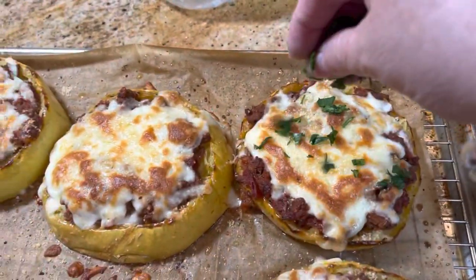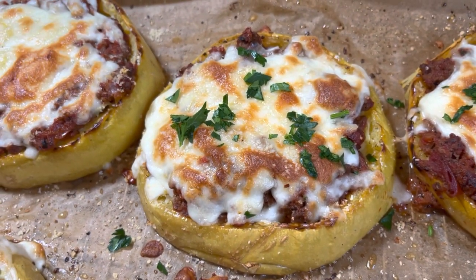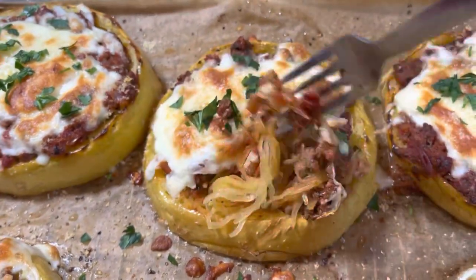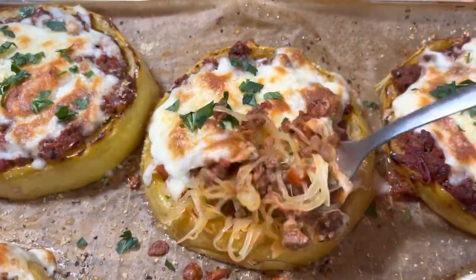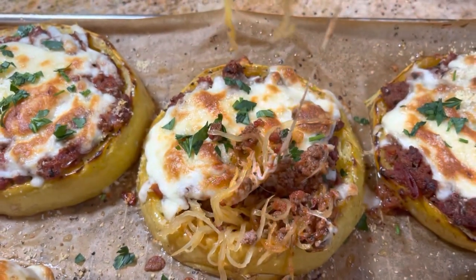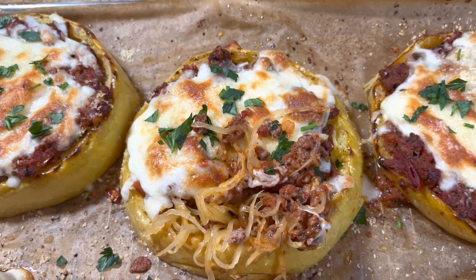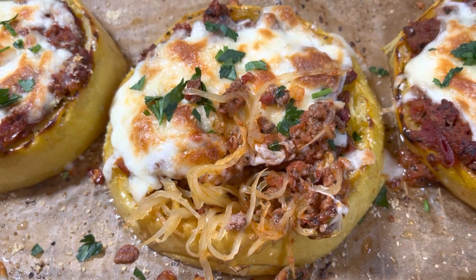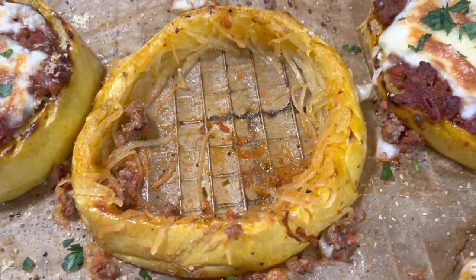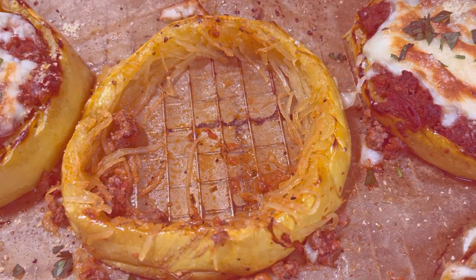I'm topping it with some fresh chopped parsley just to make it pretty. This is so amazingly delicious! Chris loved it and he's not a huge squash fan, so the spaghetti squash just takes on the meat sauce and it's so good. You get the gooey cheese — it's like spaghetti but without any carbs! I hope you guys give this a try. Thanks for watching, we'll see you on the next episode!